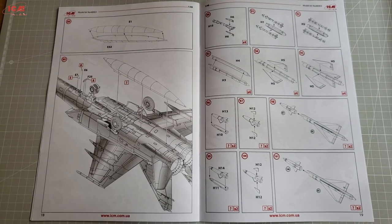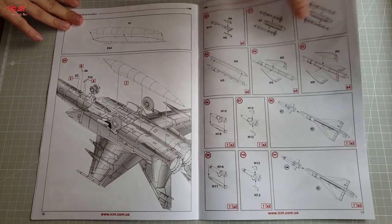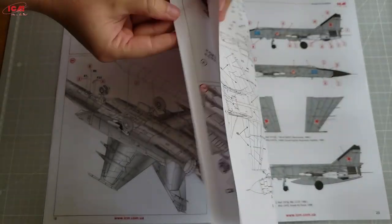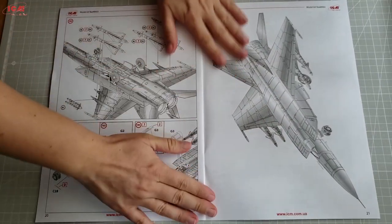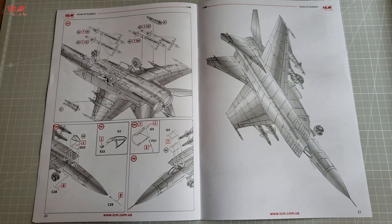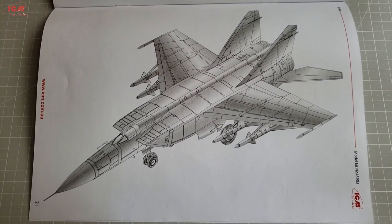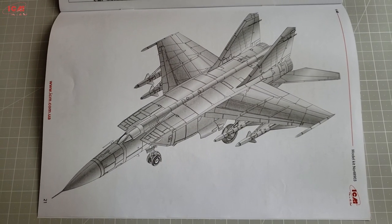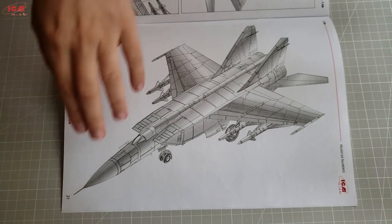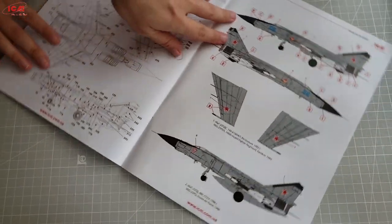A few steps are especially devoted to the missiles that the interception version carries on a typical mission. That is something you don't have to think about with the reconnaissance versions that ICM offers. But if you are a fan of the PD, there is no way around the missiles — and as you will see shortly, they are very nice. After the completion of the building steps, there are two more things to be taken care of in the instruction sheet: the stenciling and the paint schemes of the Foxbat.